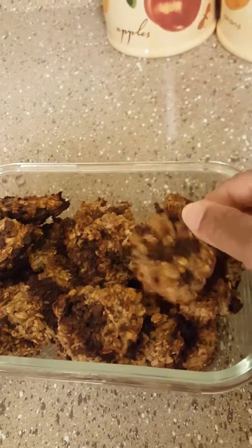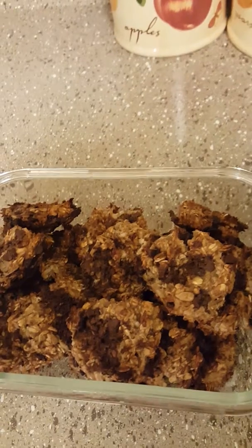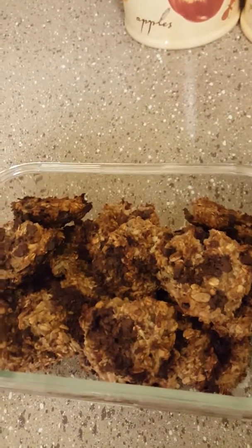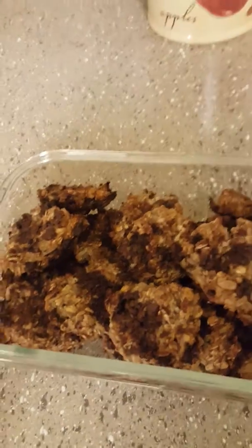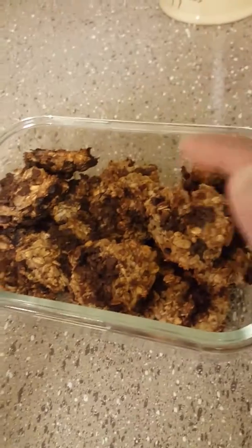You can add whatever ingredients you want. I had on hand some chocolate chips left over from when I made banana oatmeal chocolate chip muffins, plus some sunflower seeds and coconut flakes. So I just made some cookies and they are delicious.